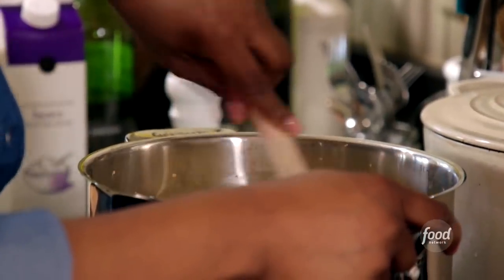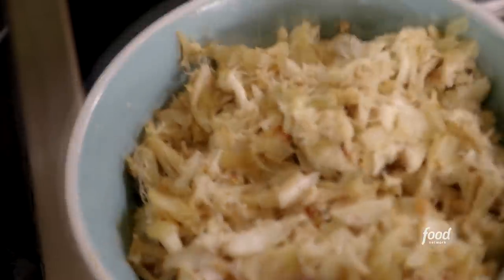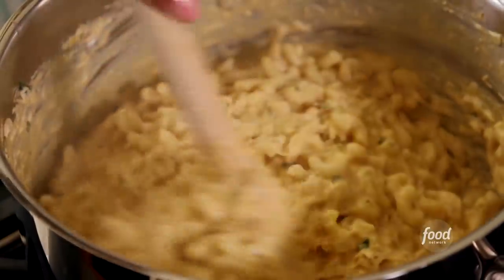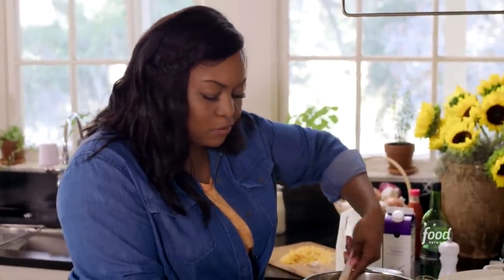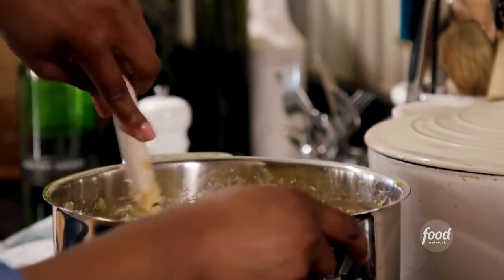Let's give it a stir. Did you forget about the crab meat? I didn't. We're going to add in the sautéed crab meat with the onions and garlic. Crab meat and fresh herbs — it can't go wrong. I'm going to add in four ounces of cream cheese just to make it a little creamier.